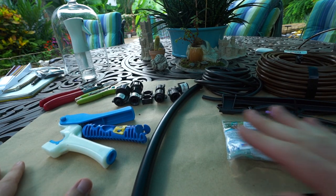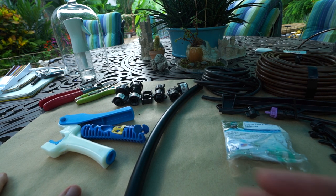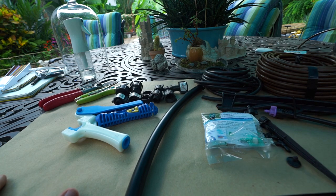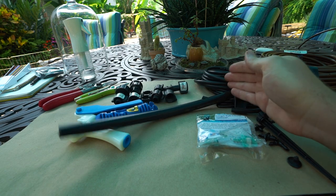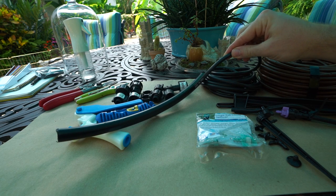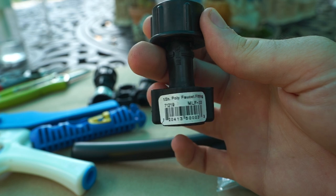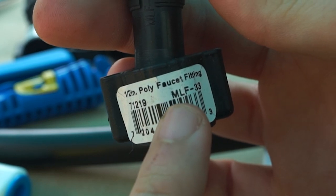I laid out some pieces here that I most frequently use when working with drip — from the different adapters that go onto the house to the end caps, corner valves, various punch tools, and the emitters I use most frequently. I always prefer to use my drip off of a half-inch line. With that half-inch line you connect a quarter-inch line that runs off of it, and that goes to your emitters — and then you have drip. To get that half-inch tubing connected to the timer or faucet, just use a half-inch poly faucet fitting.